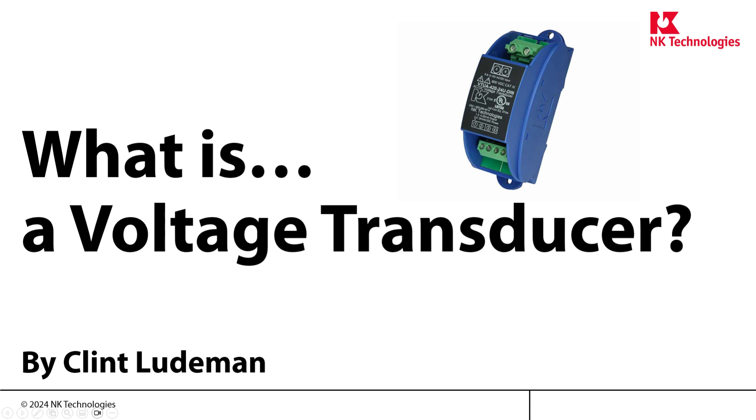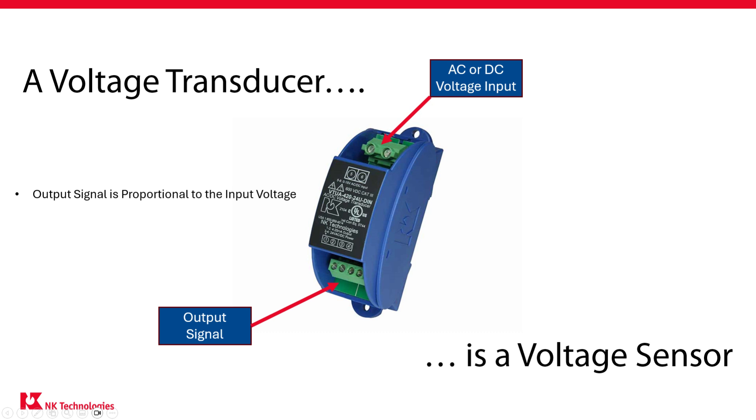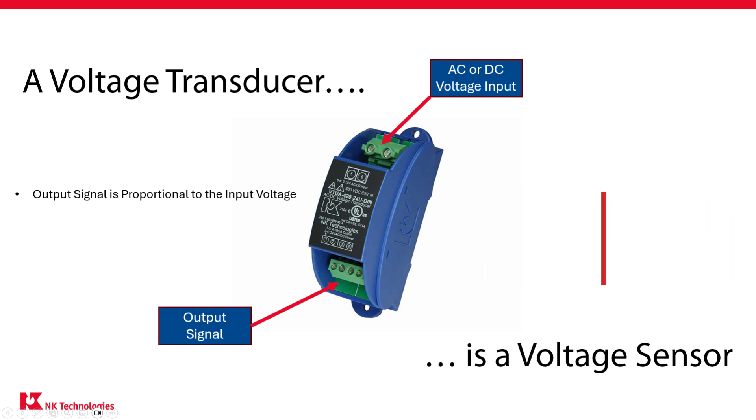What is a voltage transducer? Despite the fancy name, a voltage transducer is simply a voltage sensor. It measures voltage on the input lines and provides an industry standard output signal that is proportional to the input voltage. That output signal can then be monitored by a digital display, an alarm, or it can even be used within a more complex control system and connect to a PLC. This behavior isolates the output signal from the input voltage and thus makes it safe to monitor.